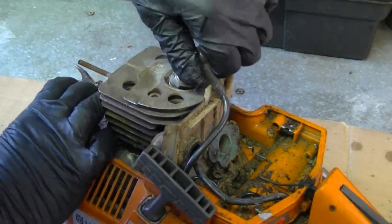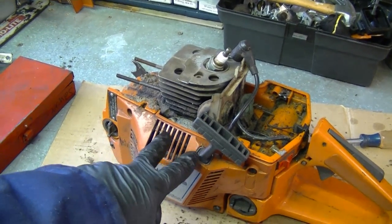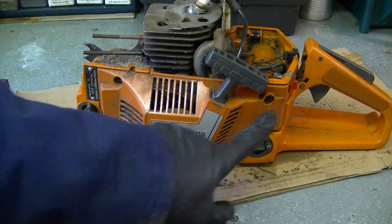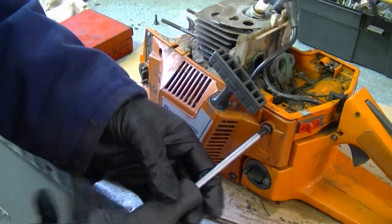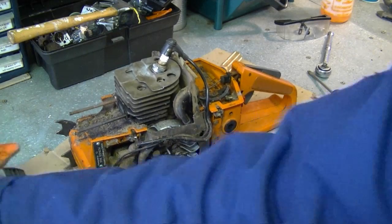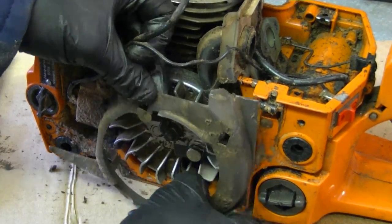You'll need to unhook the spark plug cap before trying to remove the adapter. Remove the recoil first and I'll show you why in a few minutes. To remove the recoil you have four screws — one here, one there, one there, and one over here. Now take the wires out of the grooves here; this plastic cover is going to come off.